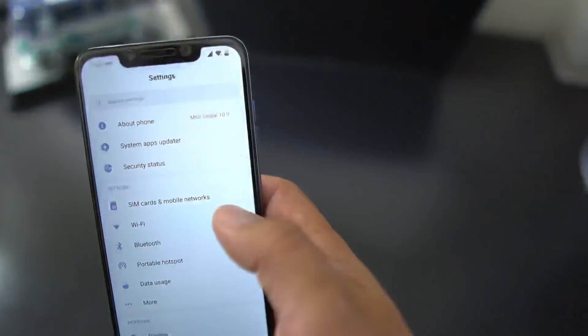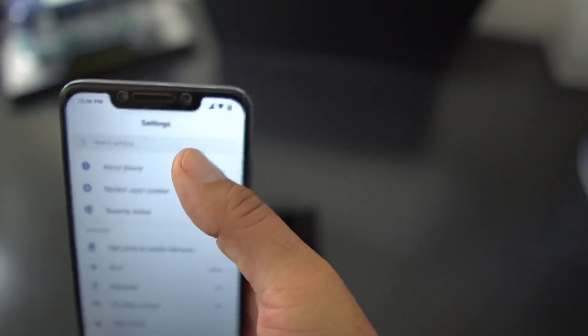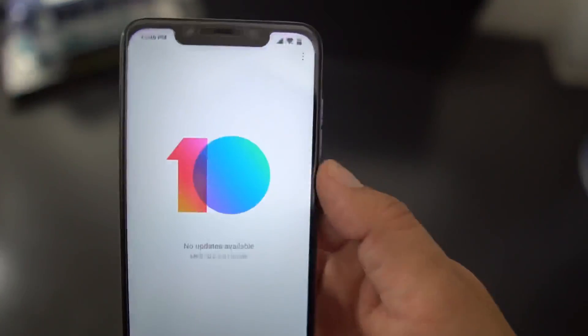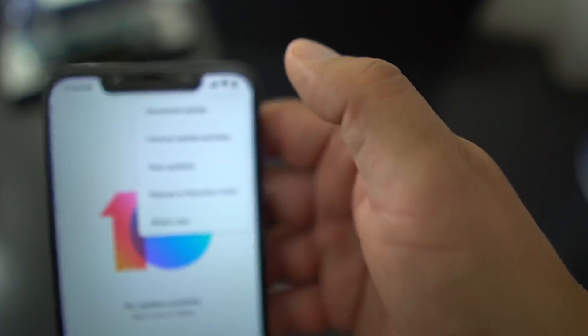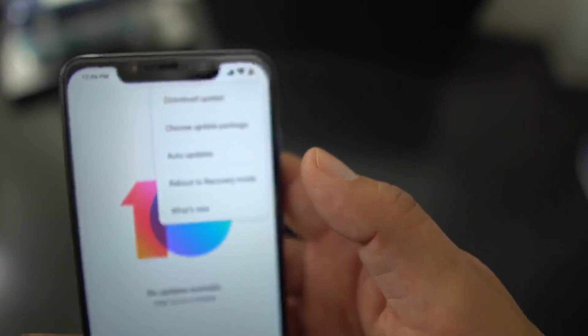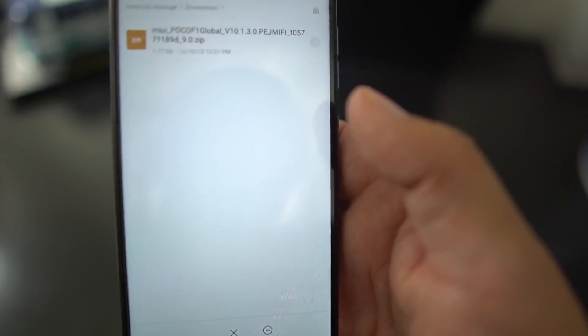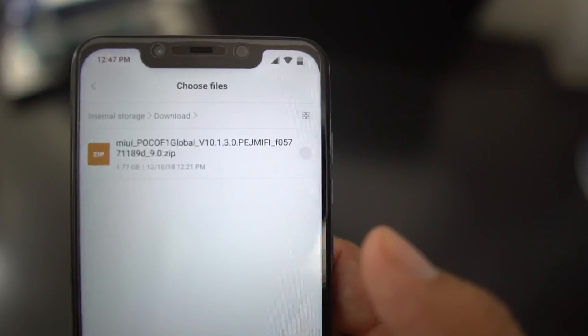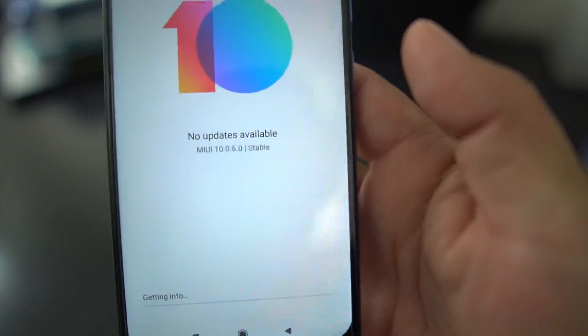First, go into Settings, then About Phone. From there, go into System Update. Once you're in System Update, hit the three-dot menu in the top right, then choose 'Update Package.' Navigate to your Downloads folder where you saved the ROM, select the MIUI Global Pie official stable ROM, check it, then scroll down and hit OK.